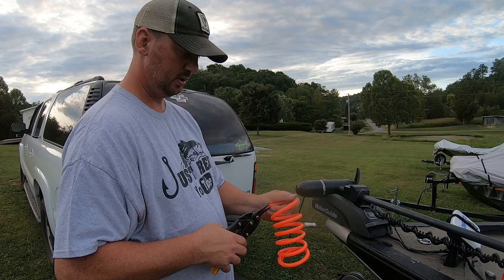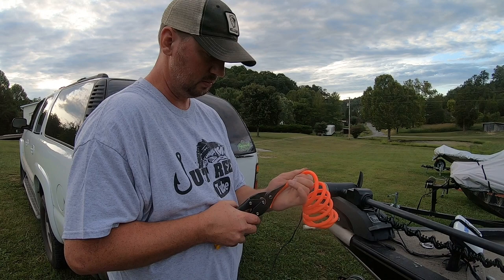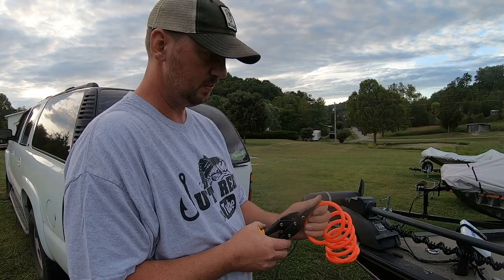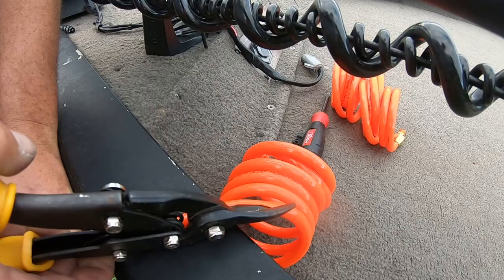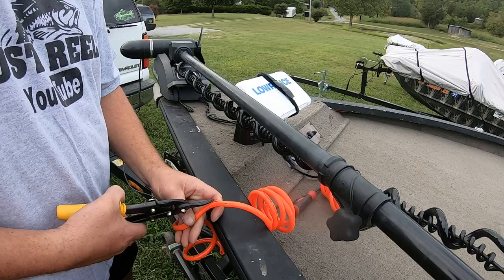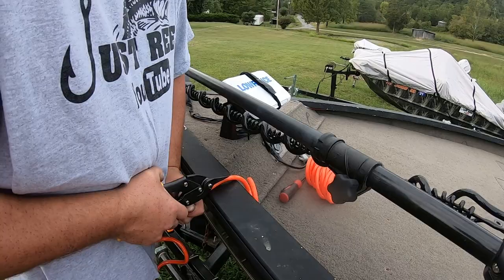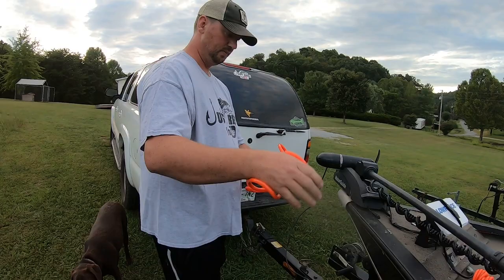I'm just going to take my snips — you could use a knife, but I wind up cutting myself with a knife — so I'm just going to go right down through here like this. Be careful. I'll get it to where I can lay it down and then I can just pull like so. All right, now I got it cut.